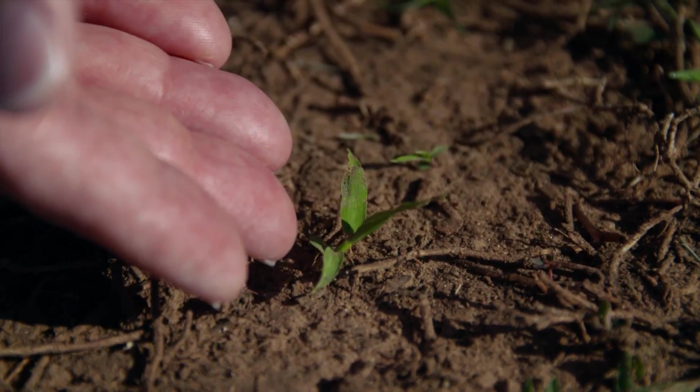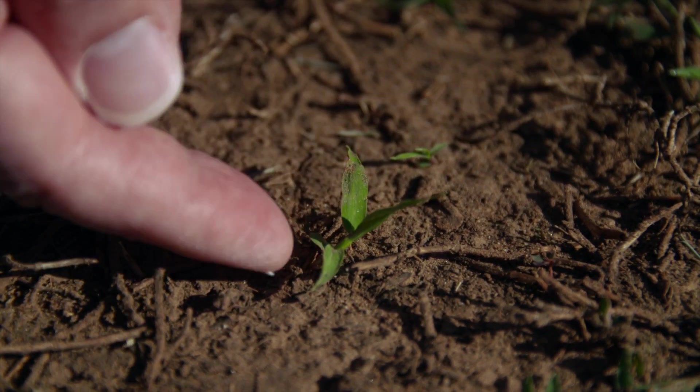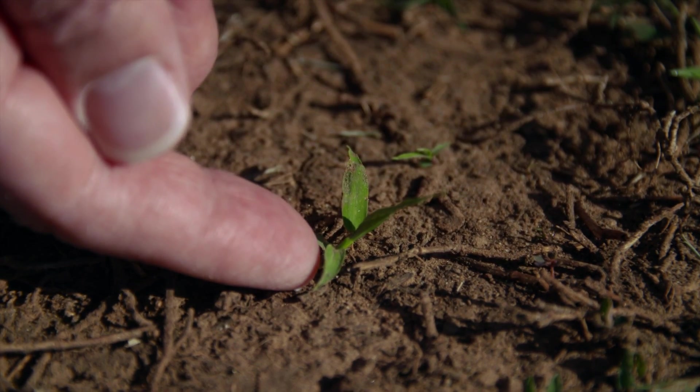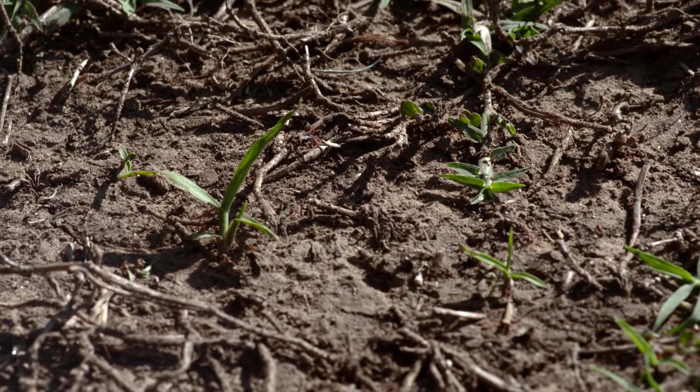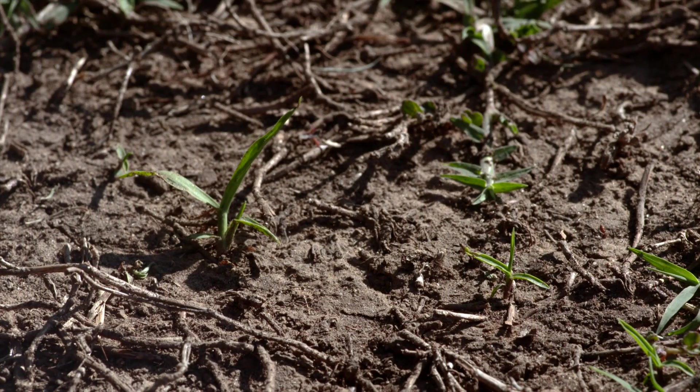Here we see crabgrass at just the first tiller stage. There's a daughter tiller coming off the main plant, but as we look at this area of thin turf we can also see crabgrass at just the two-leaf stage or even at the one-leaf stage. The point being that crabgrass continues to germinate throughout the warm period of the summer.